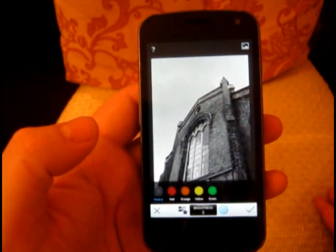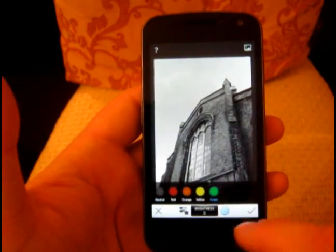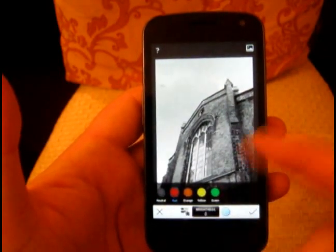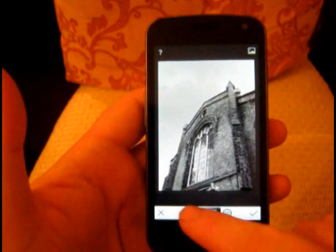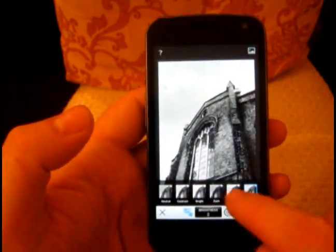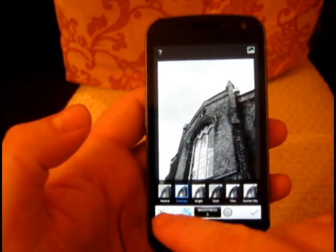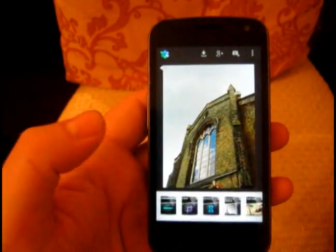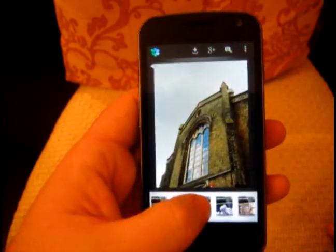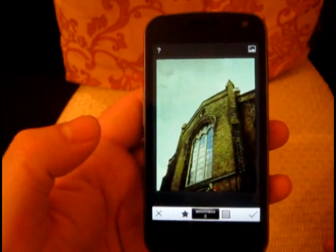We can apply filters like you would in Photoshop or Nik Software — green filter, yellow, orange, red — loads of different effects. Or we can go into loads of presets: dark sky, film dark, loads of easy things to play with. I'm not going to apply that though, so let's look at some other stuff — vintage, so you want that old Polaroid look.